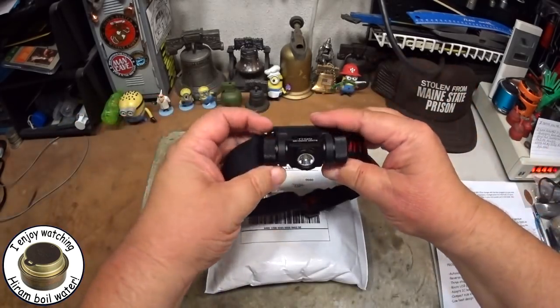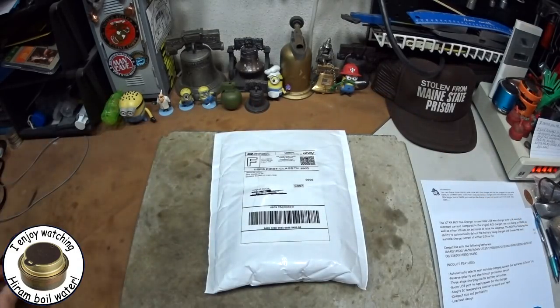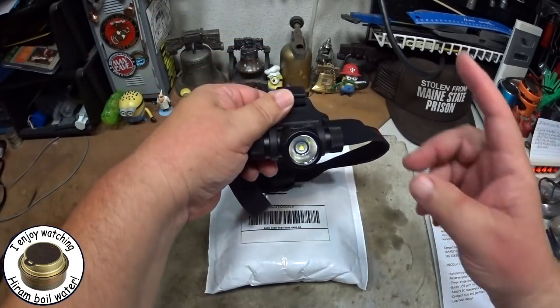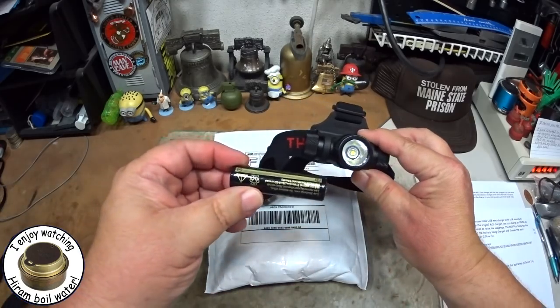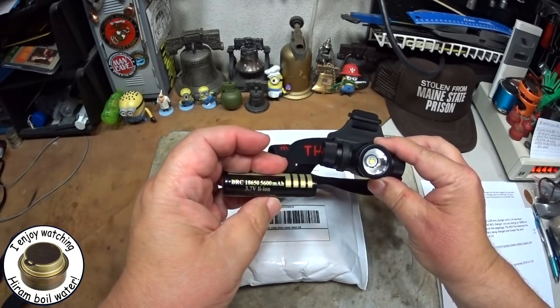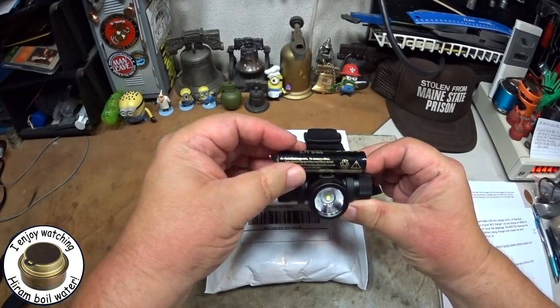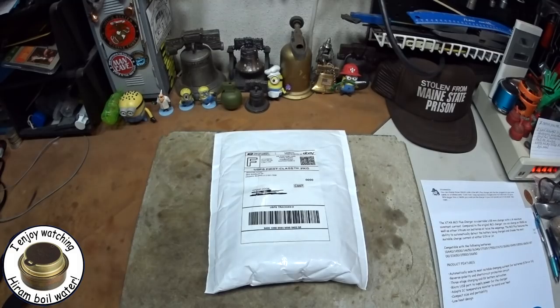It's a headlamp. I had said that I bought this as a replacement for my favorite headlamp, the ThruNite TH10, only because the TH10 used the large 18650 batteries, and I wanted to get something that could be recharged from a solar panel.